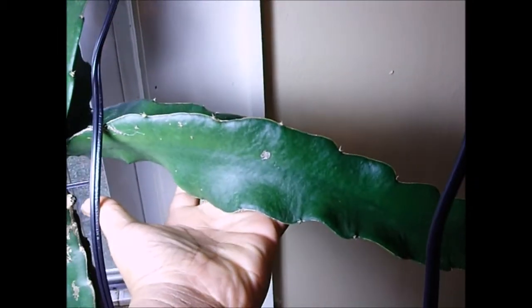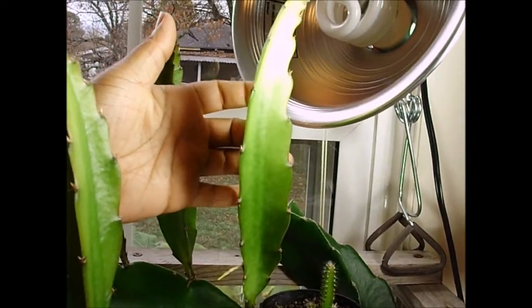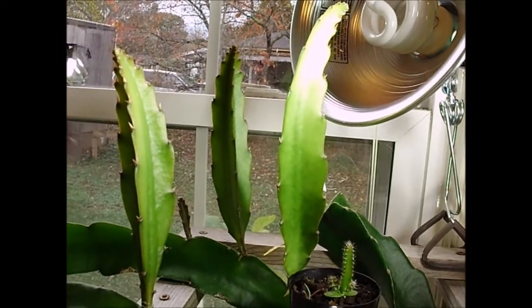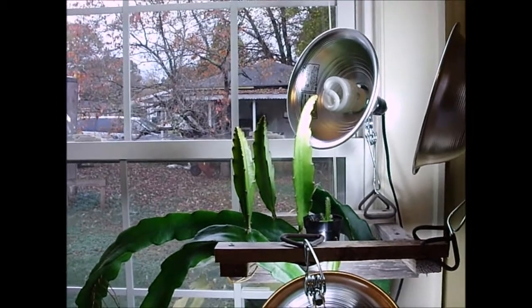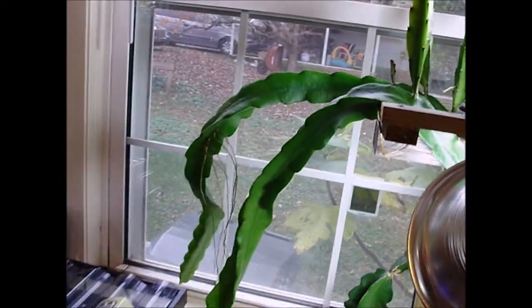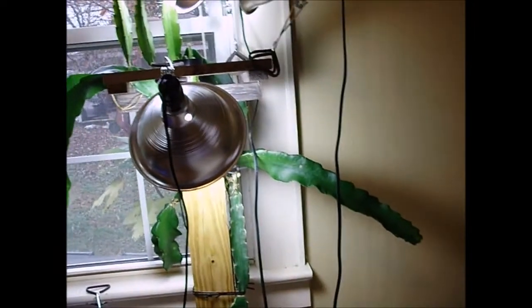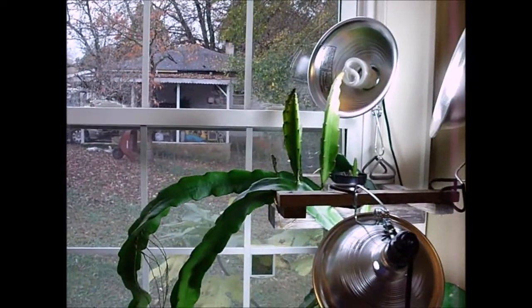They are nowhere near as thick as what the limb would look like outdoors. This was grown outdoors — see how thick that is? I mean, this is impressive. Now this one, it's not spindly, but it's not going to get that thick, and that's okay. I am running as many lights as I can on this particular plant because I really want to get more limbs that hang down. My hope is if I can increase the amount of limbs hanging down, hopefully this plant might try to flower in the spring.